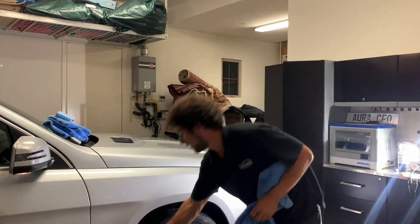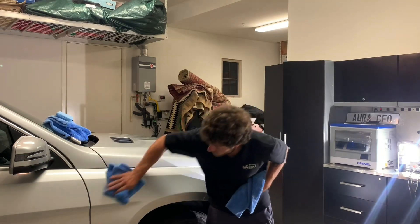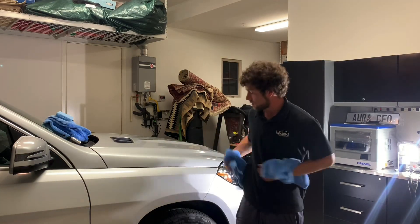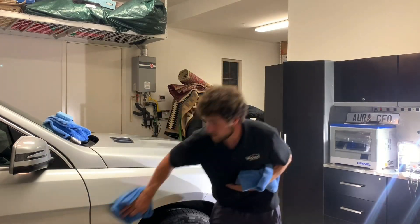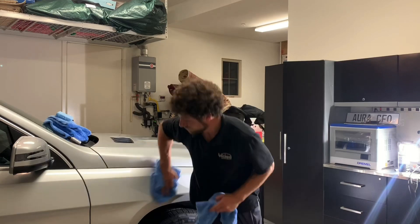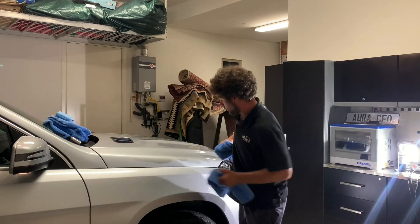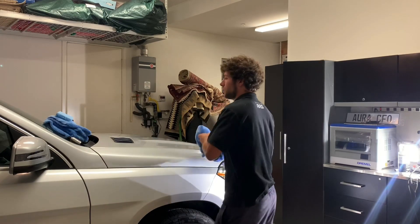There's no point in doing a show car finish. It's also silver, and on silver you really can't see swirls unless you're in a garage like I am right now with overhead lighting and a work light. So now the surface is prepped.